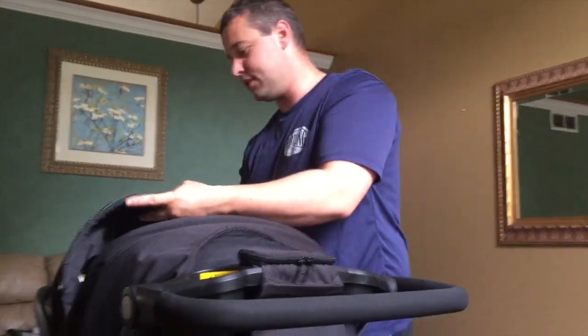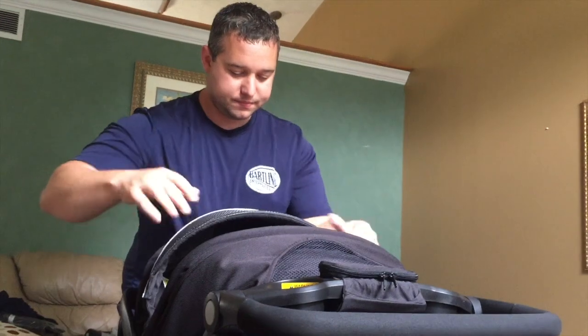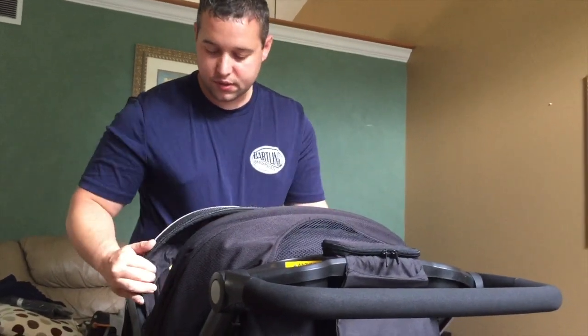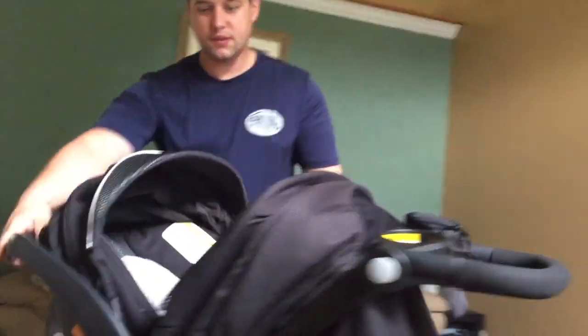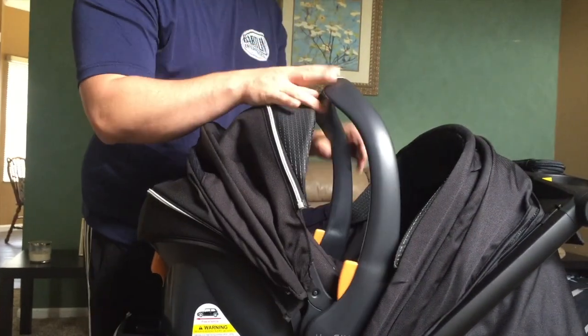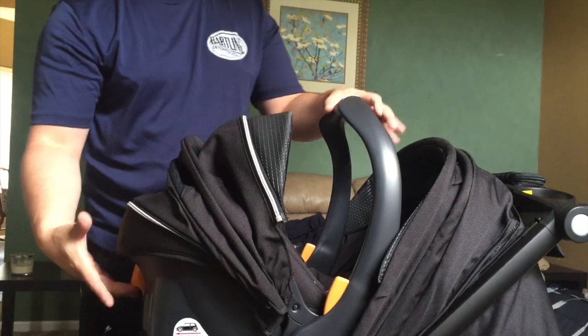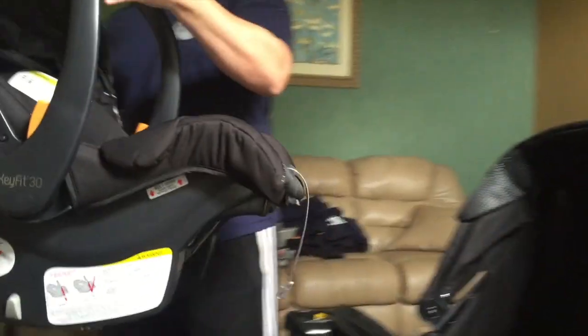This stuff will loosen as time goes on — hopefully. It's just new. Also, this unzips here, which is good — to pull this back out. You can flip this up, and then just one function. There's no tornadoes — one function. Just that. You're done, you're out.